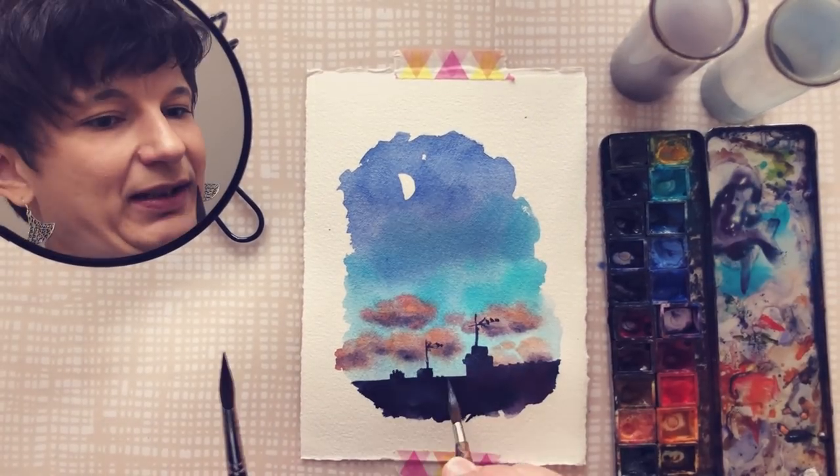Kind of a wider scene but still focused. I spotted this view through my window the other day and couldn't resist painting it. The photo is a bit dark but you can still see what I was drawn to: a nice light focal point with the moon that I could paint with negative painting, the roofs with chimneys and antennas creating a nice silhouette.